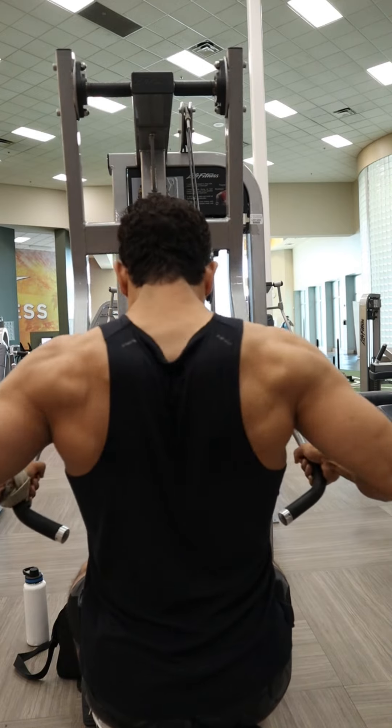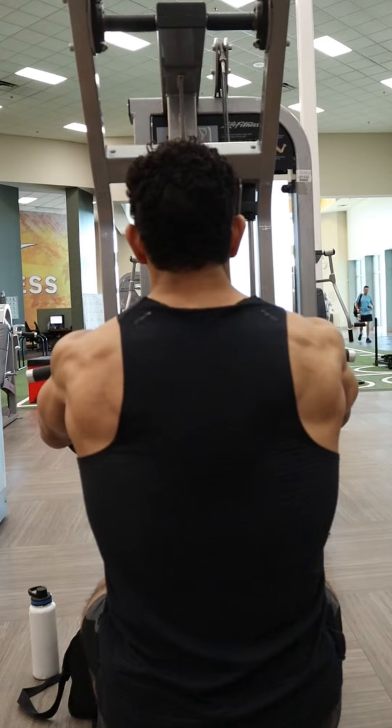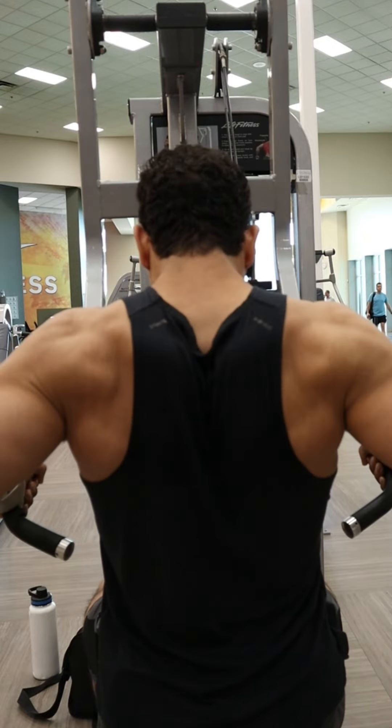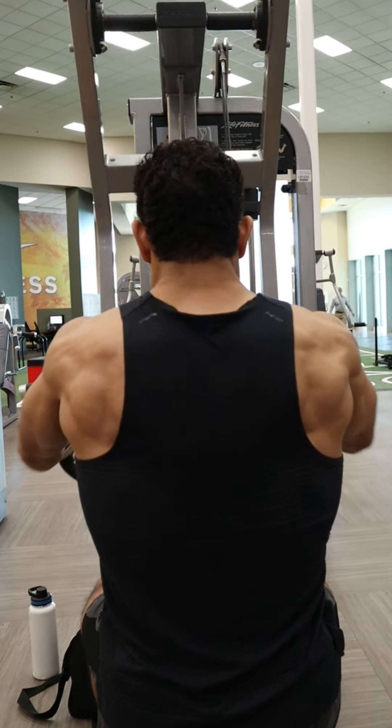To feel good tension on those rear delts as you pull backwards, imagine like you're trying to push those elbows out to the side a little bit. Do the same on the way forward — imagining pushing those elbows out to the side will help you keep a lot more tension through those rear delts and a lot less through the bicep.